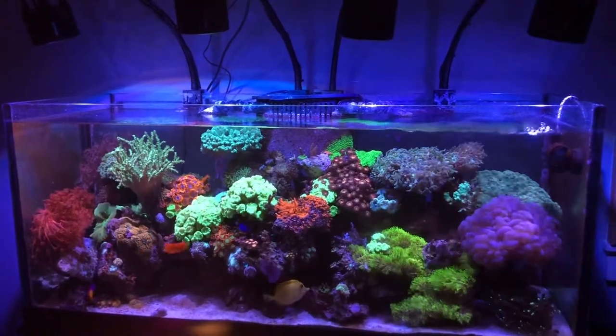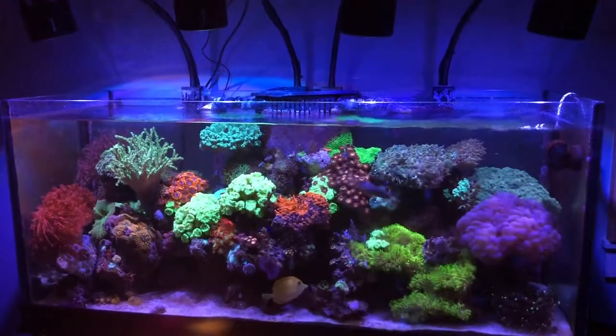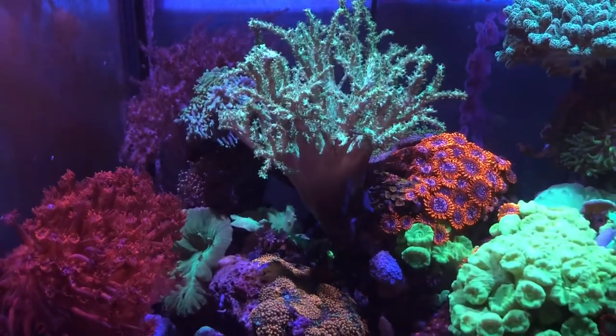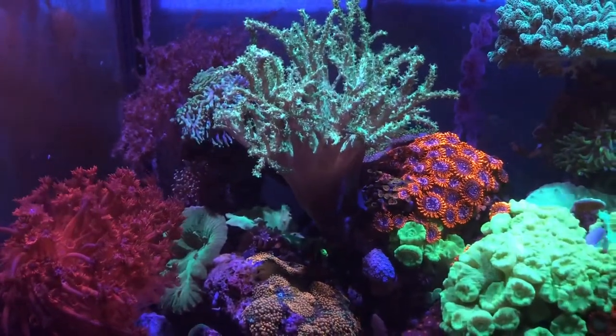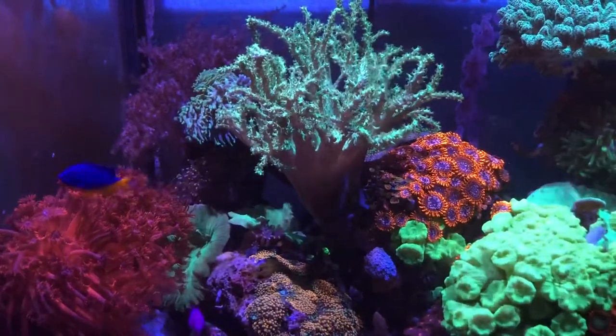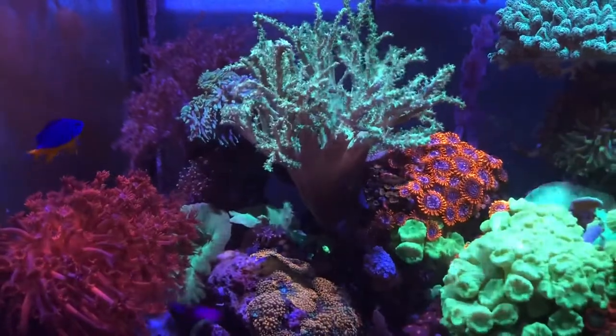Here's a quick wide shot of the tank. On the left-hand side, that red Gonipora rock fell over. There was a leather coral on that — it is now in the back, behind those other orange Utter Chaos zoas.